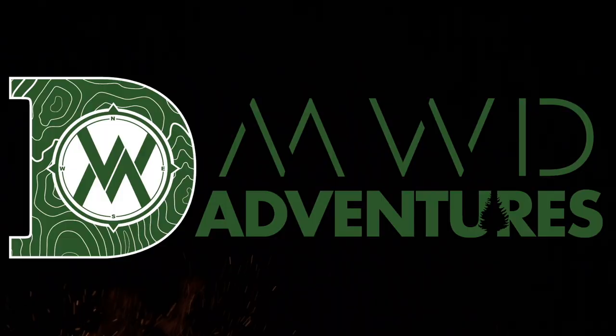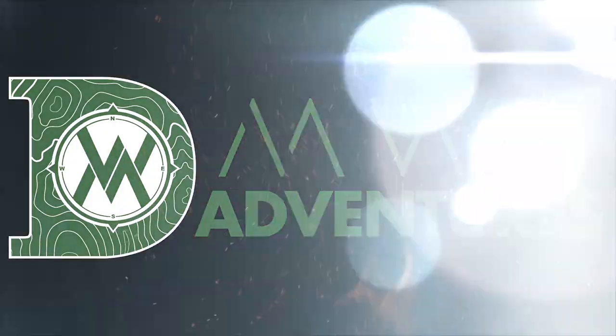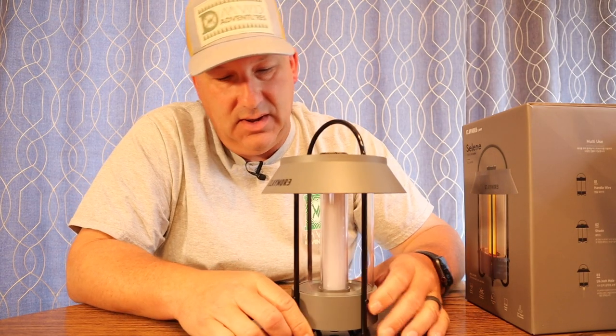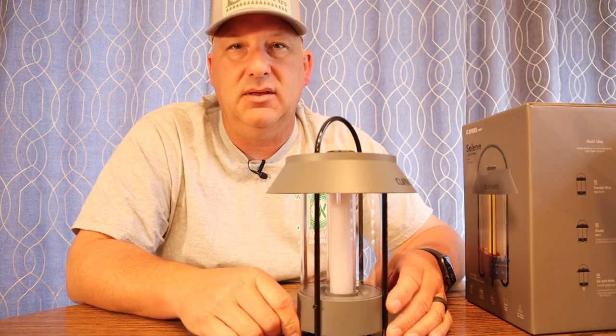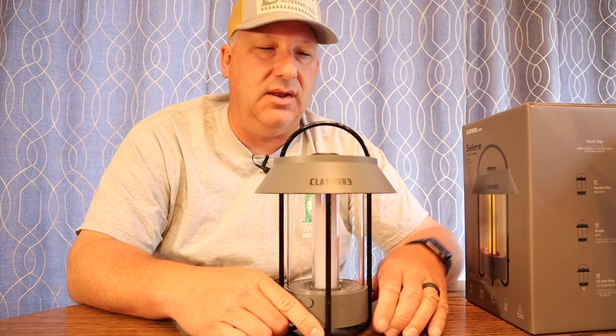This little lantern is one of the most innovative lights I've seen yet come to market, so let's talk about it. This is one really slick light, and when I say innovation, Claymore always brings their game to these lights. They are built robust and heavy-duty, so let's get right into it.